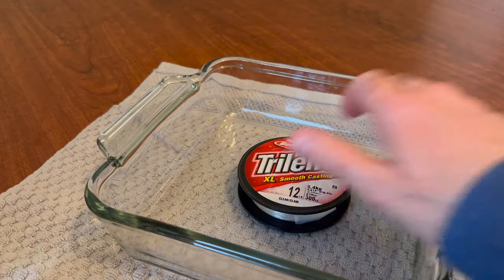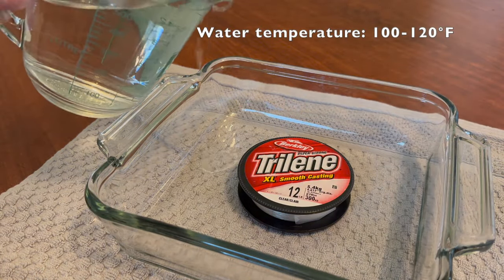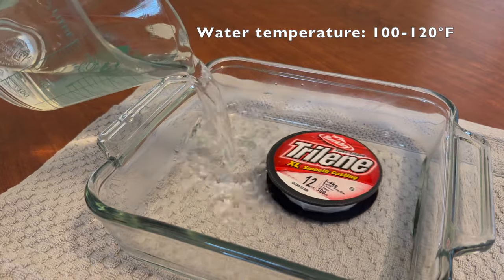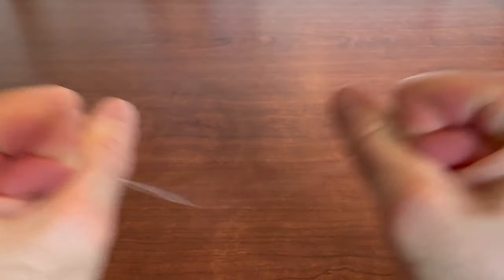Pre-soaking is easy — just put the line spool in a shallow container, pour some warm water on it, and let it sit for about 10 minutes. In our experience, soaking the line in hot water does not really affect the integrity of the line itself, as long as you don't put it in boiling water.